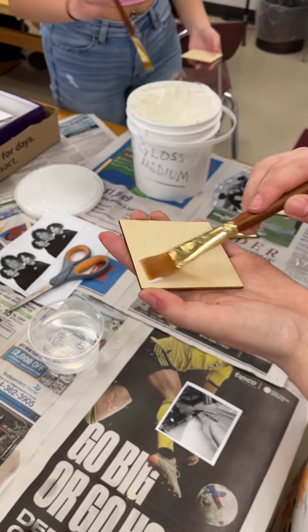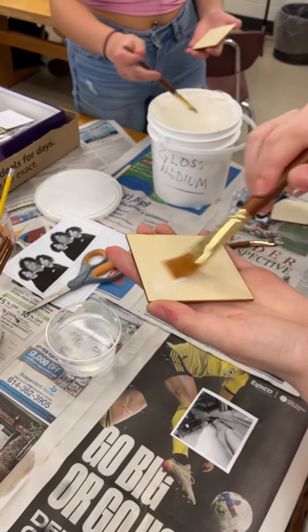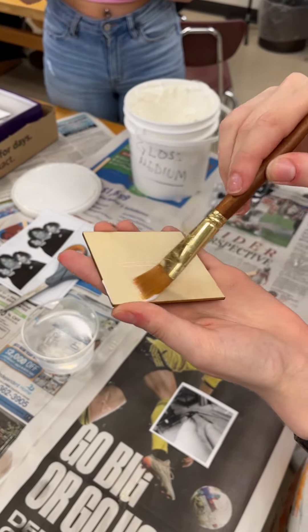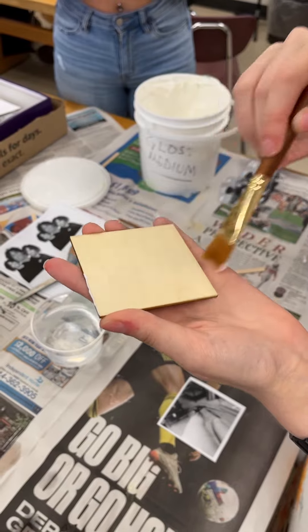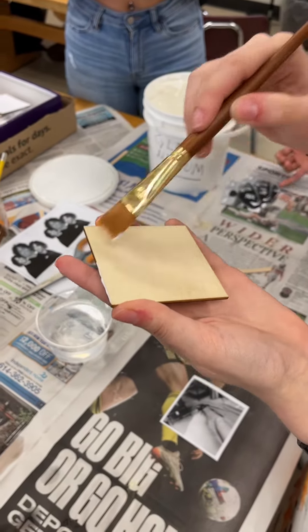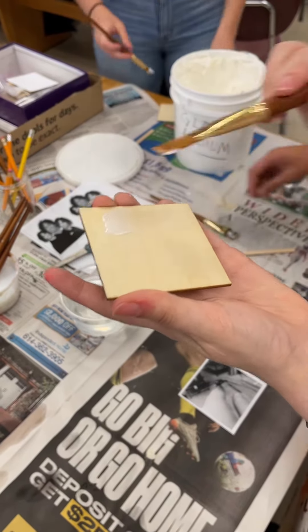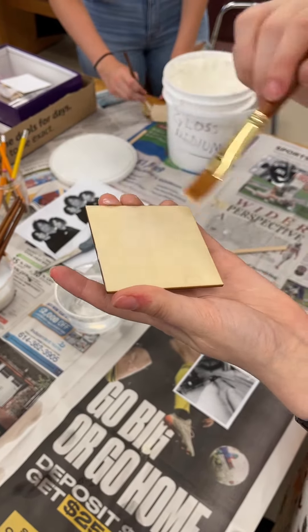Make a thin, even coat. Make sure you get all the way to the edges but don't let it go on the back. If it goes over the sides you can wipe it off with your finger or brush. You just want to make sure that you don't get it on the back of the paper.